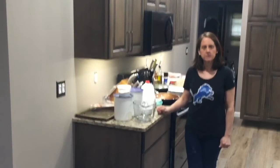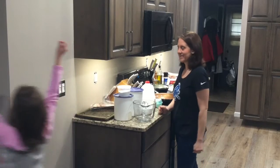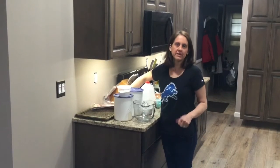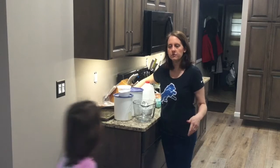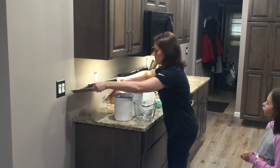Hi everyone, welcome to Cooking with Mrs. Carlson. Today we're going to do some breakfast recipes with you. We've done waffles before, and I thought we'd show you our recipe for pancakes too. Waffles was your first episode.